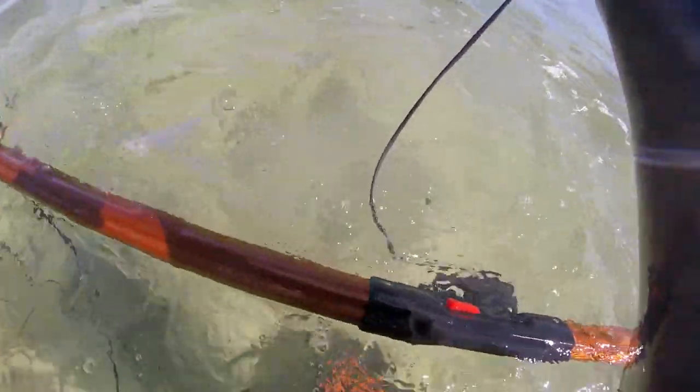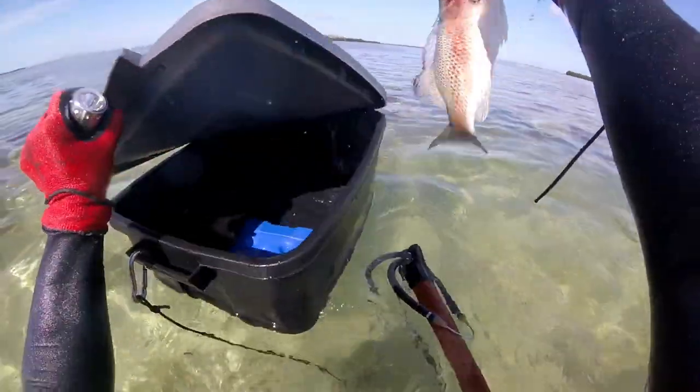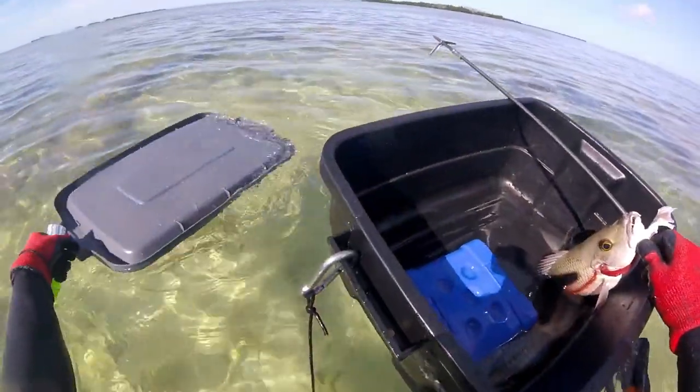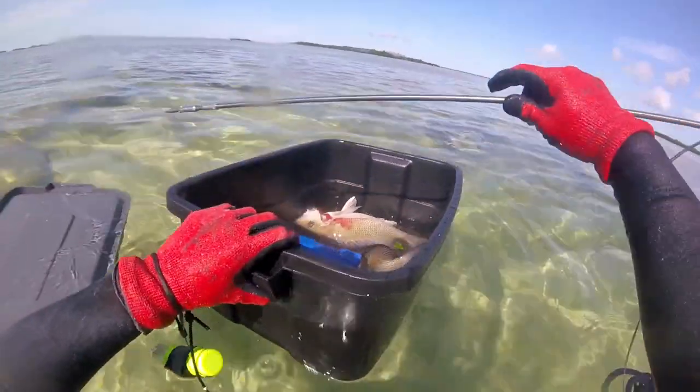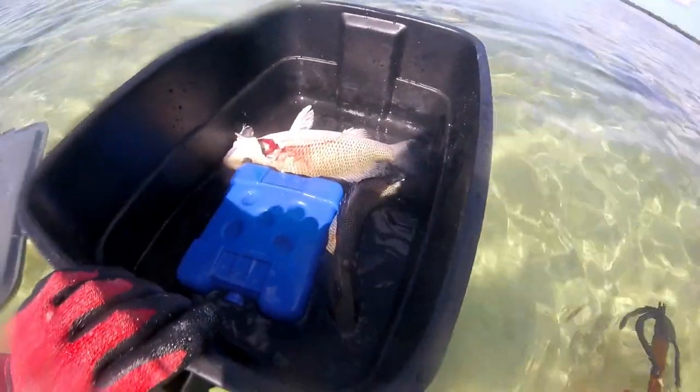First time I've had a goliath grouper try to steal my fish. He wasn't very big, so I was able to keep my fish, but if he was really big I would have probably lost my fish entirely. I put an ice pack in there with some salt water to give it a cold saltwater brine — still a work in progress, but I'm cheap and I don't want to buy one of those fancy coolers.